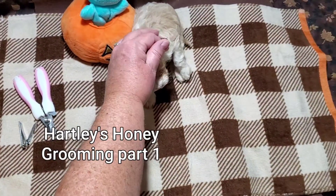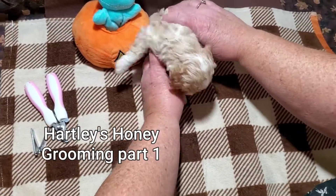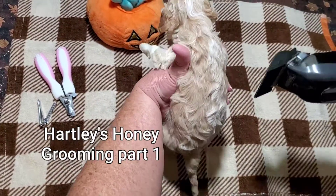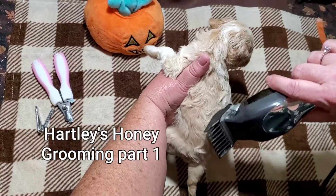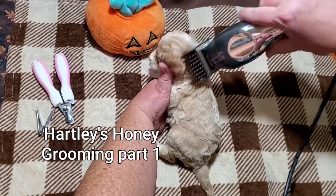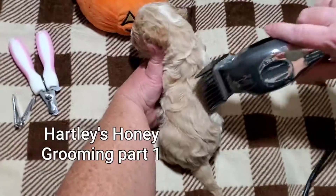There we go. We'll be showing her how we do this each time, or we do this quite often — right around every three weeks.